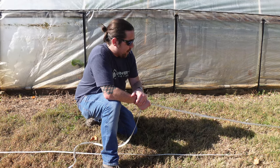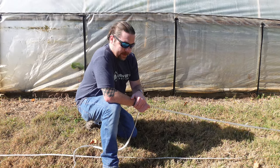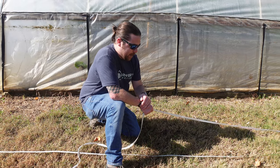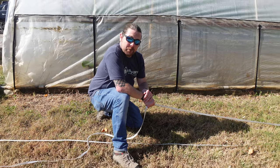There you guys go — something very simple and really easy to do. It's not as complicated as people want to think it is with math equations. Thanks and we'll see you guys next time.